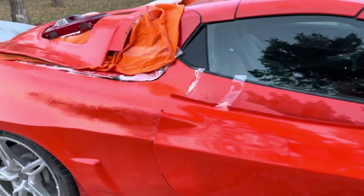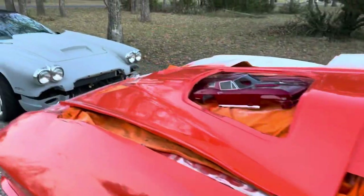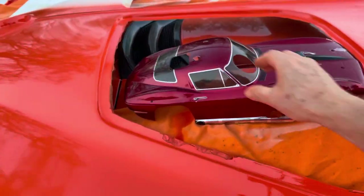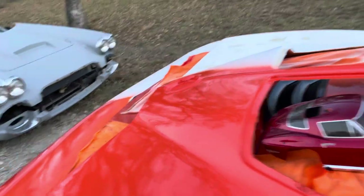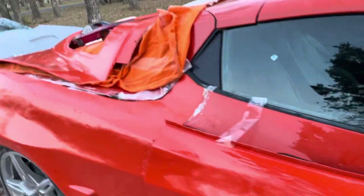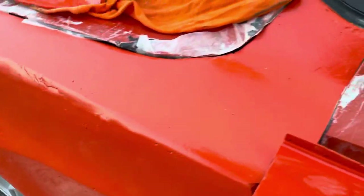One of the problems is there's this eyebrow right there — it's a characteristic of the C2 Corvette. If you look at this model you can see there's that eyebrow, both from the front, the back, and the side. I didn't see it in the mold, so I knew that was a concern and I knew I would have to figure out what to do about it. You can see it's right here and then it just kind of vanishes.